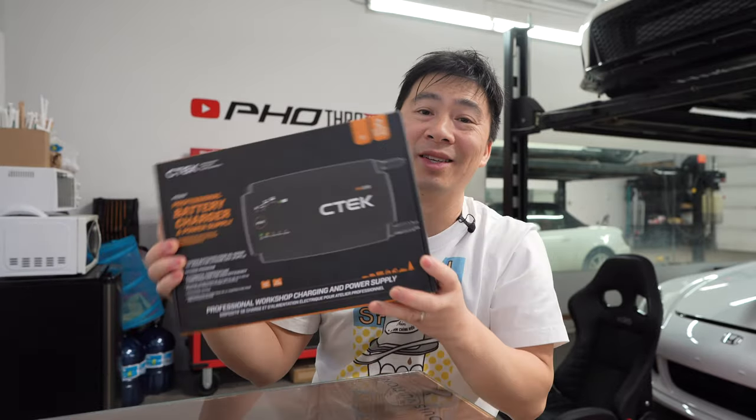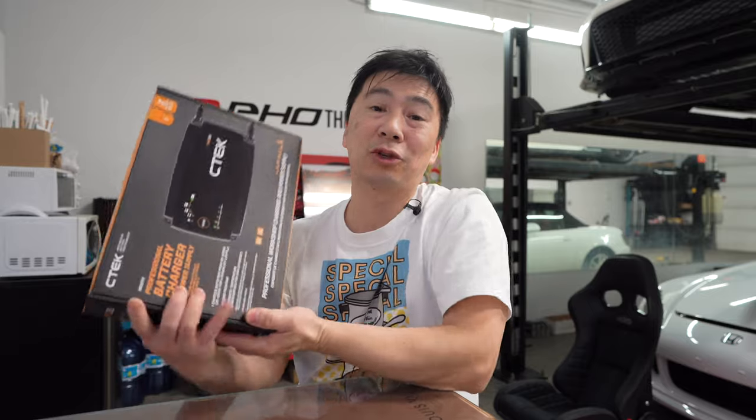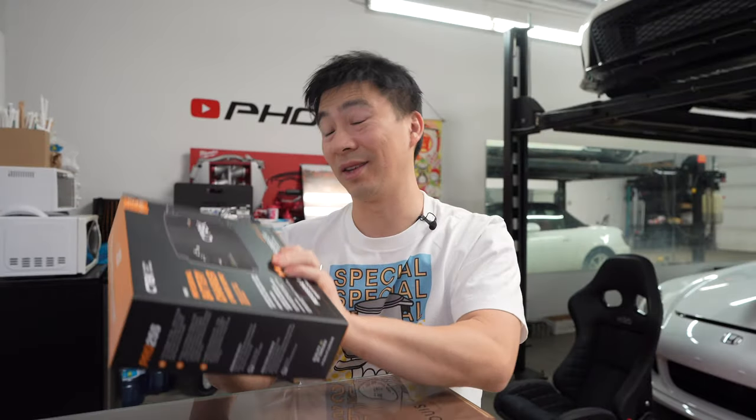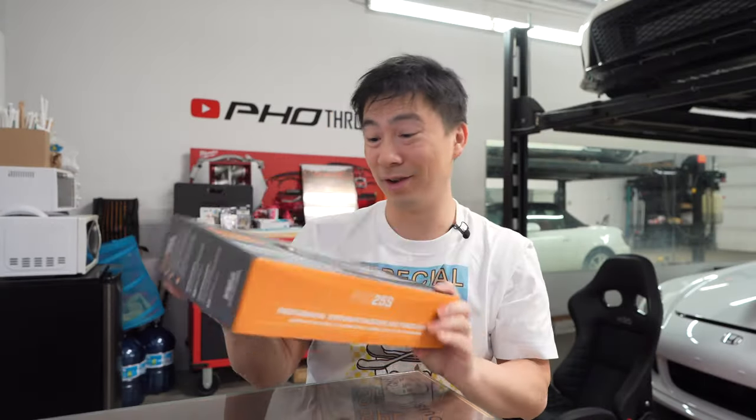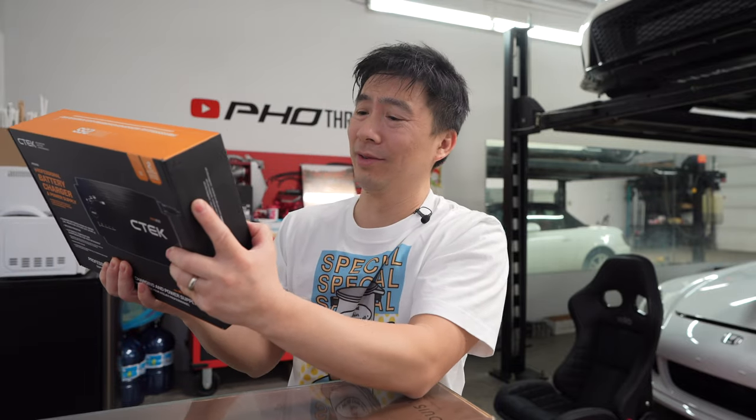I did a little bit of research on this because I didn't even know it existed. I started looking into it, trying to figure out how I'm going to do this vlog — what use is it to me? And then I realized this is like a battery charger on steroids. It's like the Arnold Schwarzenegger of chargers. It can do regular lead acid, lithium, AGM — just everything this one can do, but it can do it better.